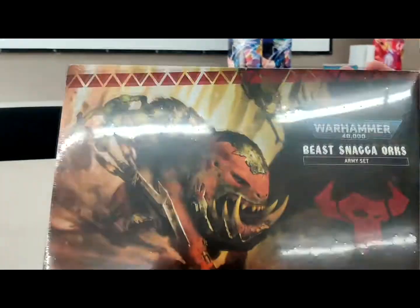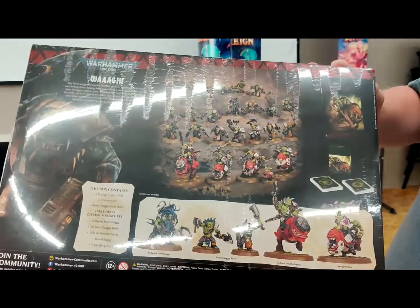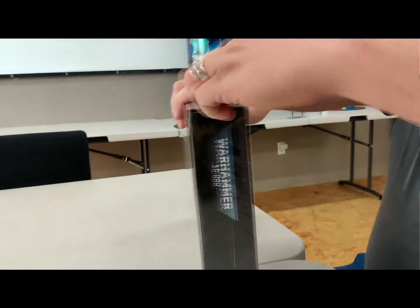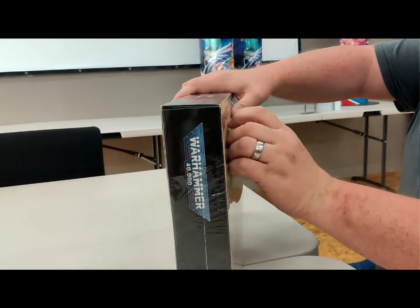First off, as you guys know, this is 40K. This is everything I'm expecting to see in it. I have heard reports of some missed boxes, but that's always going to happen with these mass production things. So it's like Christmas all over again.